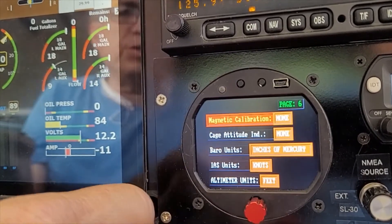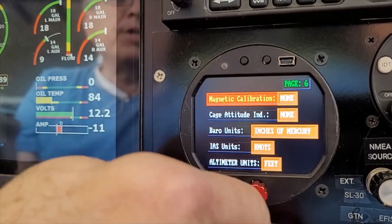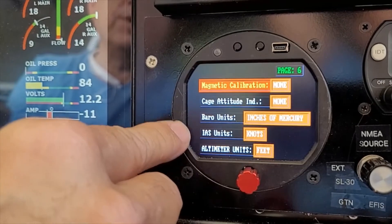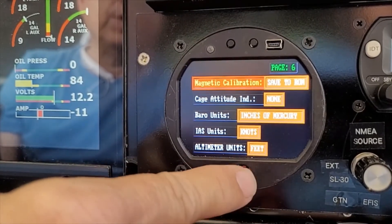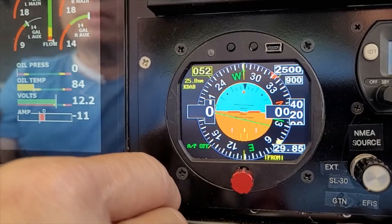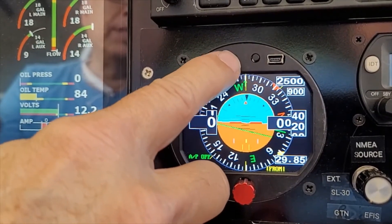Magnetic calibration: after you fly for one hour doing turns to the right and left, the internal magnetometer will do a self-adjustment but it won't save automatically. After flying for an hour, if you want to save that magnetometer adjustment, rotate the knob to 'save' and click — this will save the magnetic calibration. Remember, the magnetometer is only used when the airplane is on the ground; after 20 knots you use GPS track.